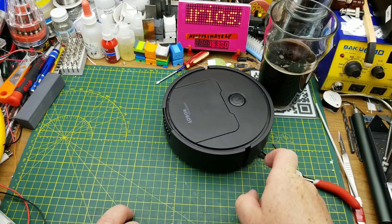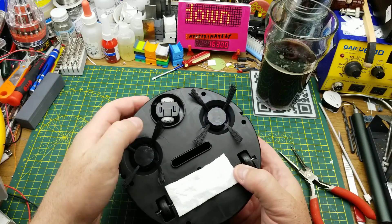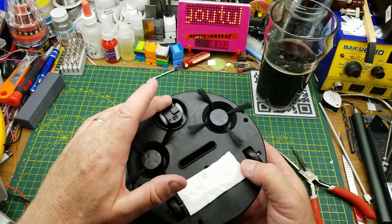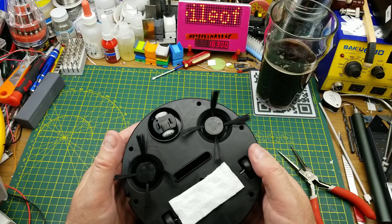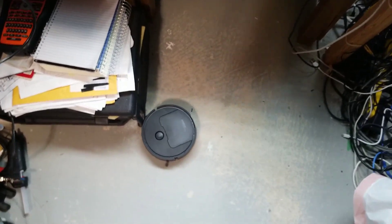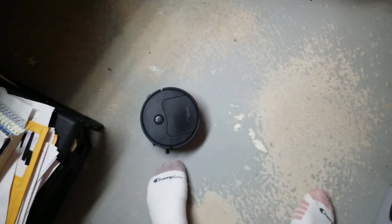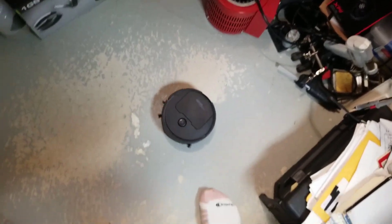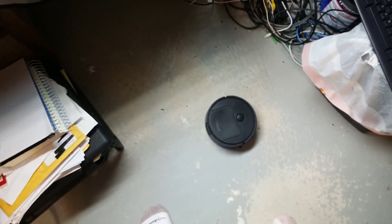It does go in a direction and it does seem to randomly bounce around when it hits something. I'm assuming this thing goes in a direction until it can't anymore and then spins. I'm going to set this down on the floor and see if it'll pick up any junk, because there's definitely junk to be had on this floor. It's sort of pretending to be a robot vacuum cleaner — it's chasing me around. I'm getting dizzy running away from it. I'll let it run around for a few minutes and then we'll bring it back up onto the workbench and see if it actually picked up anything.